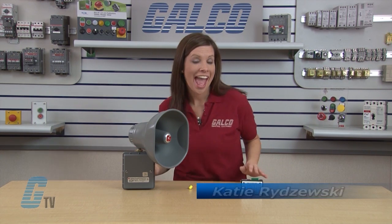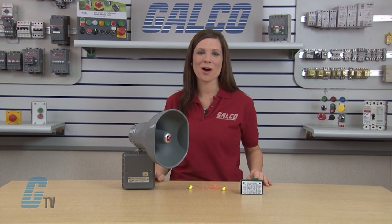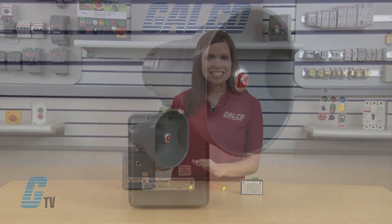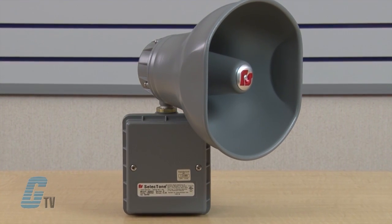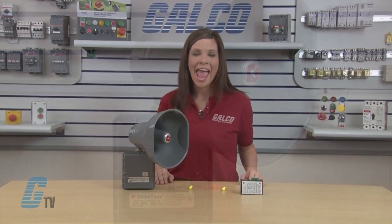Hi, welcome to GTV. Today we're going to take a look and a listen to the Federal Signal Selectone Model 300 audible signaling device. This compact and lightweight device is used to amplify a pre-selected tone over existing ambient noises.